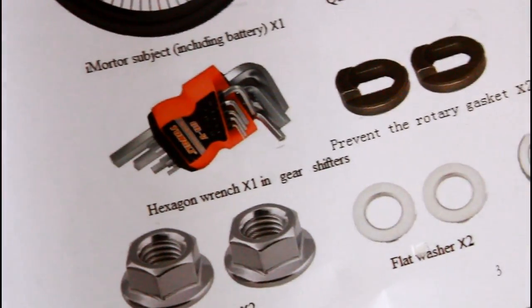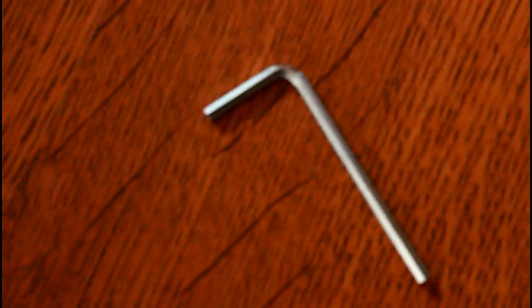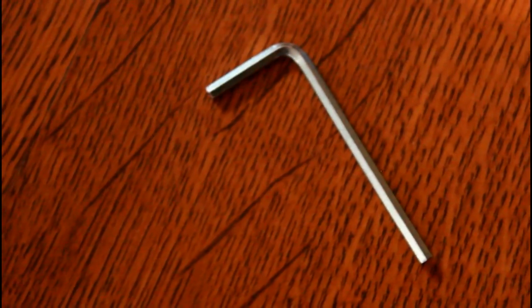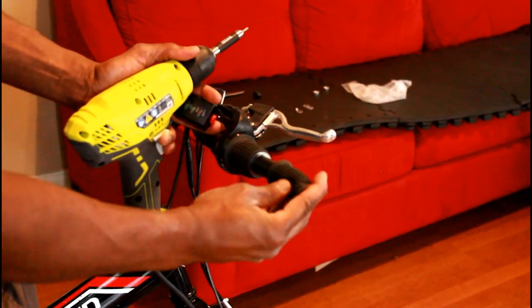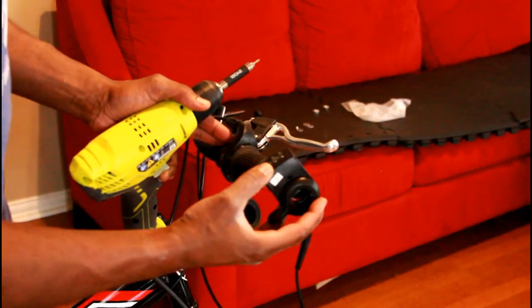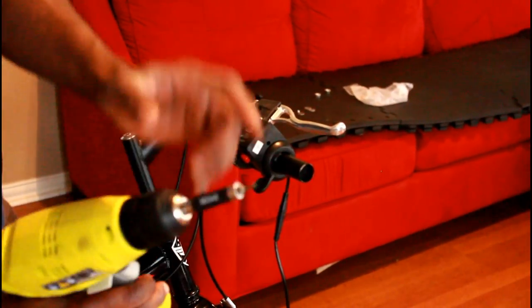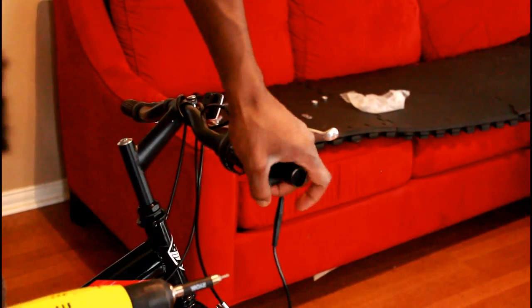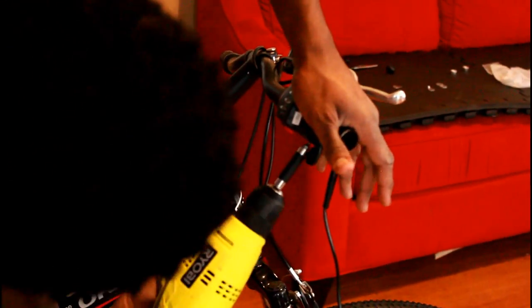One thing I want to mention — this kit says it comes with a variety of hex wrenches, but it really only came with one, and that wrench wasn't suitable for a lot of the parts. For example, the gear shifter — I had to use my own hex wrench. Luckily I had a drill with different types of heads including a hex bit. So I took the original part off my handlebar and put the gear shifter on. I had to figure out where I want it — right about here — and line it up.